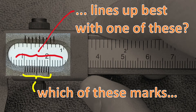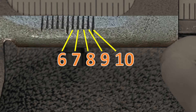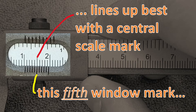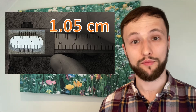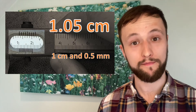Good news — we don't have to do either of those things. The tricky part about using a vernier caliper is using the vernier scale to get those tenth of millimetre readings. What we're looking for is the first window marking that lines up perfectly with a marking on the main scale within that window. If we take a closer look, we can see that the fifth window marking lines up best with a marking inside the window. This means that our measurement is in fact 1.05 centimetres, or 1 centimetre and 0.5 millimetres.